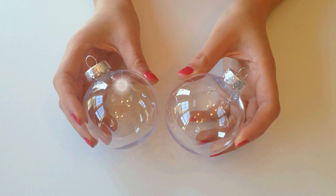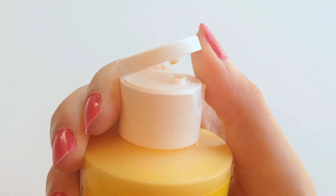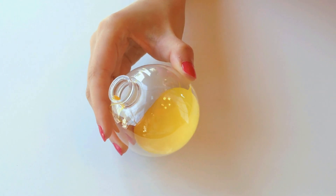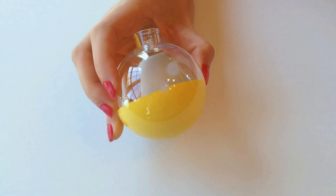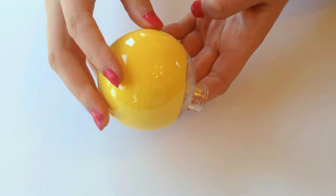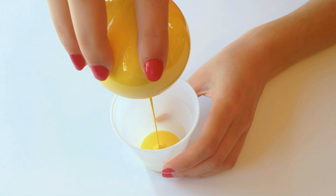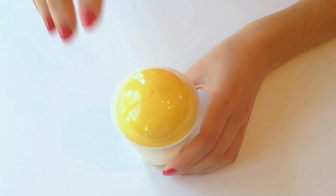So first you want to find some clear plastic ornaments and then just remove their tops. Next you want to take your acrylic paint and pour some inside the ornament, and then with your hands just roll around the ornament so that the paint covers the entire surface. After you're done, you're just going to pour out the extra paint into a cup and then rest the ornament inside the cup and let it dry overnight.